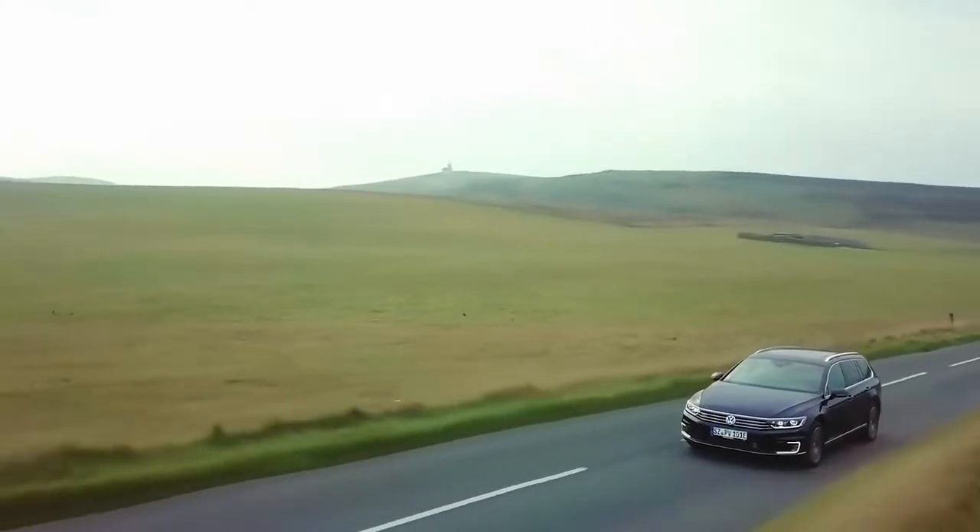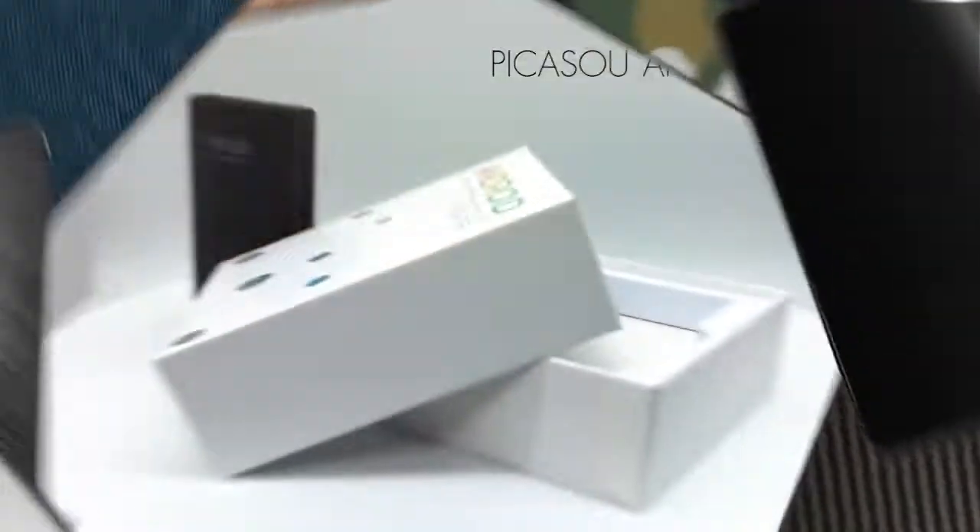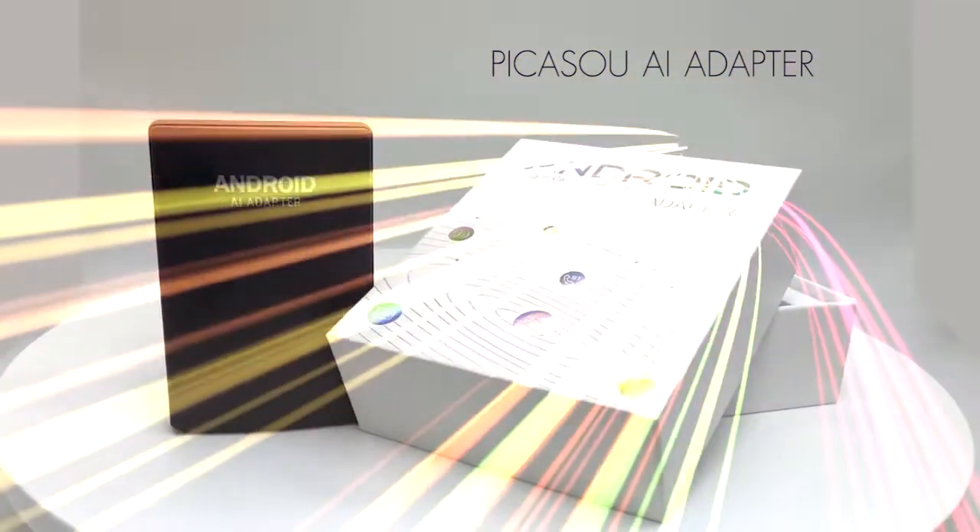Have you ever thought that the factory stereo of your car could be turned into an Android system? Come on and try the Picasso AI adapter.